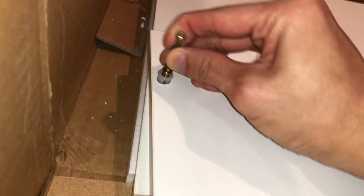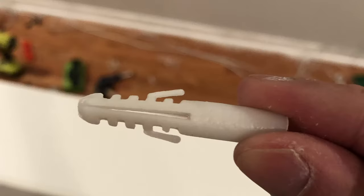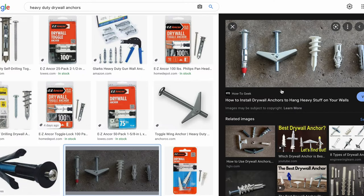The shortcomings with the stand start appearing once it comes time to mount it to the wall. The provided drywall anchors are a complete choke and pull right out of the wall — there is absolutely zero grab. If you must use drywall anchors, which I don't recommend, I would look into buying something more heavy duty.